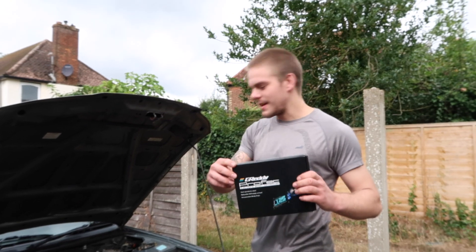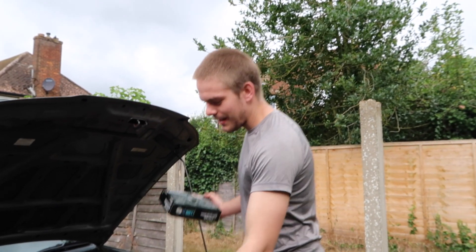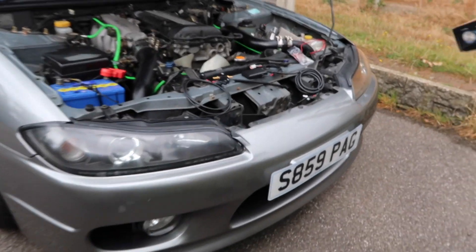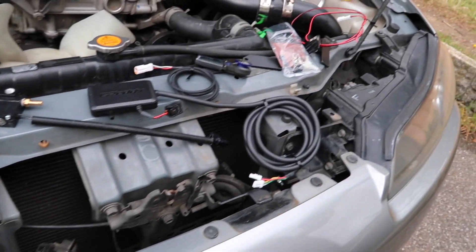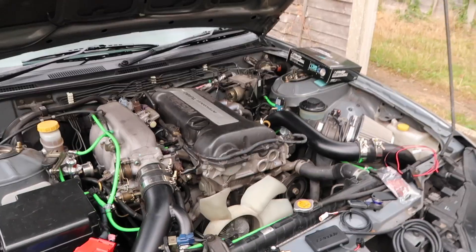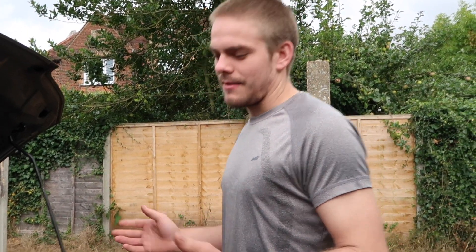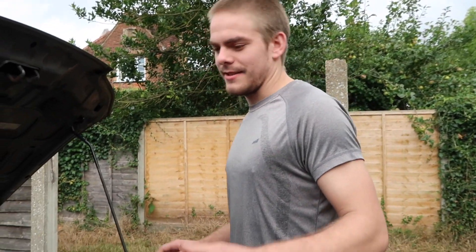Today we are doing a Greddy Profec boost controller install. We've got everything laid out here and as you can see it's on this beautifully clean S15. At the moment this is running stock boost which is about 7 psi — half a bar around that — and obviously that's not enough boost.